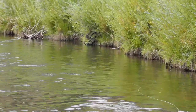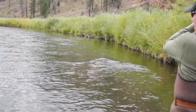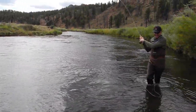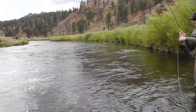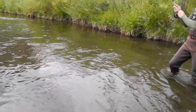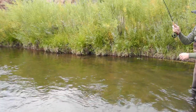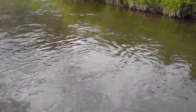It's okay, let her ride out. Oh, got him, nice job. You see him? Oh yeah, he's not huge but it's a brown — fun fish though on a dry.